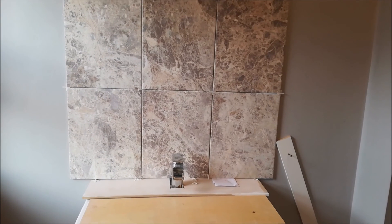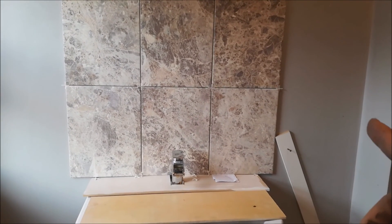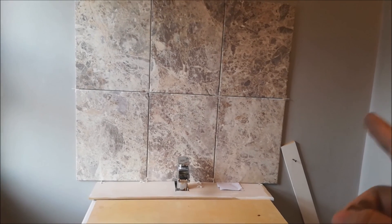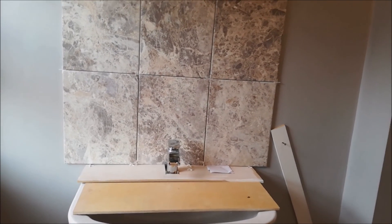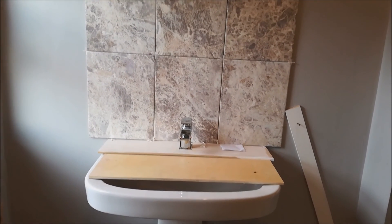See that nail over there? That's there to hold that piece in place, because the top of the tile was shifting out that way, so it's just to keep it checked in so it's nice and straight. And that's done — the splashback's done.